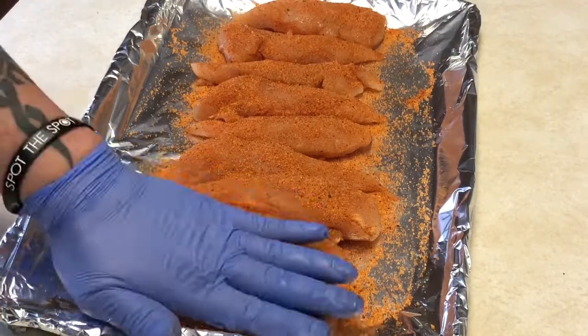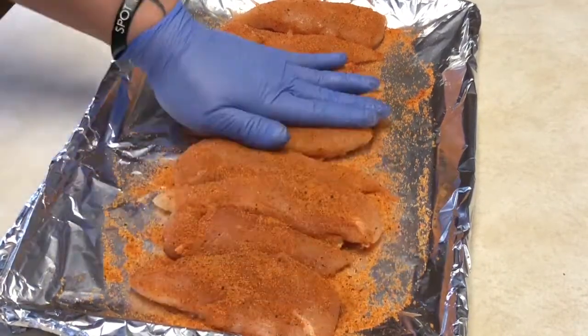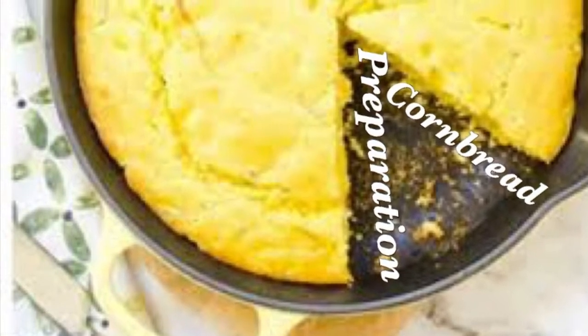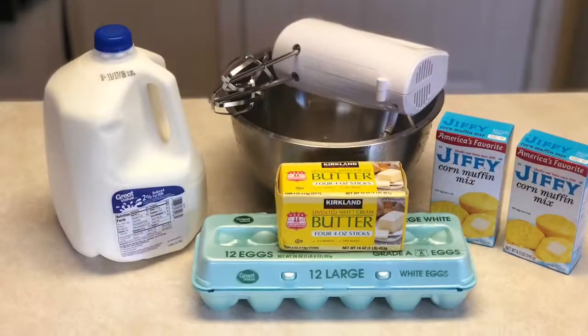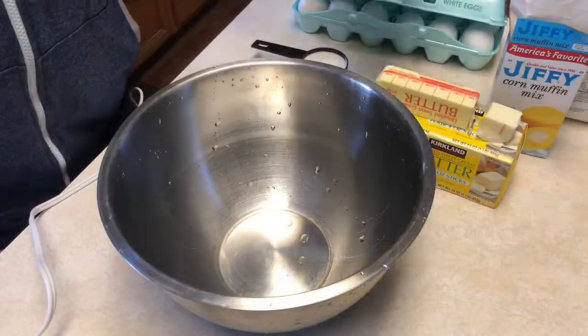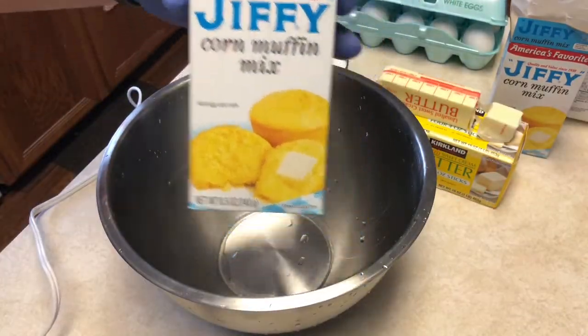Apply a nice coating on all the strips and let them sit for about 10 to 15 minutes so all the flavors can incorporate and infuse with each other. Meanwhile, we're going to do the preparation for our cornbread topping — this is going to be some good stuff.